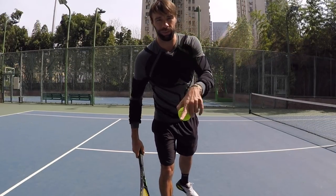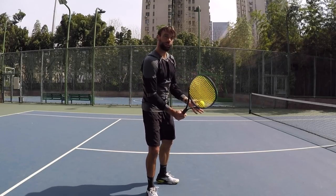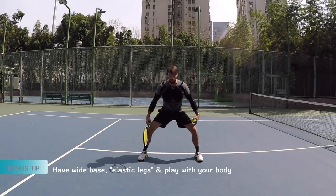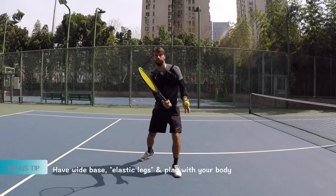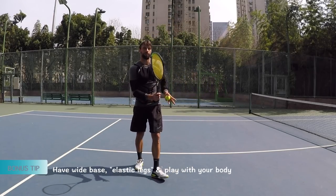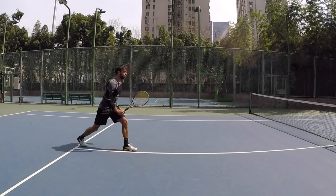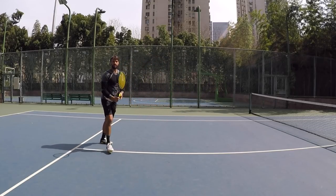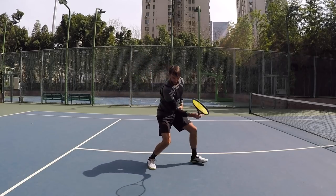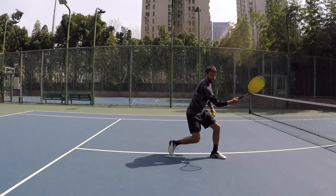Now I'm going to give you the bonus tip for today: general use of body when you play the forehand volley. Think about that wide base, elastic legs. When you play the volley, engage the body — play more with your body, kind of going through. Don't think about playing with your arm. There is arm action when you extend, but without body it's not going to work. You have to engage. See how I'm using the wide stance, the split step, the little one — bam. You've got to engage.